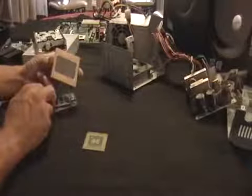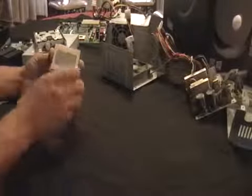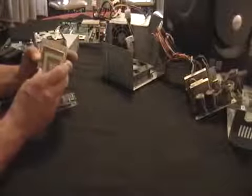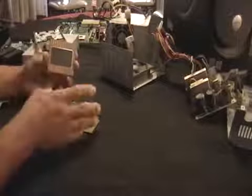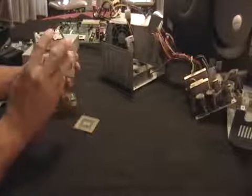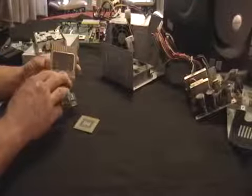This is an old CPU chip. This is the biggest one I could find to give you guys a better example. They come about this size and they come about a little smaller. That's all gold. In another video, I'll show you how to get the gold out so you can extract it and smelt it yourself.